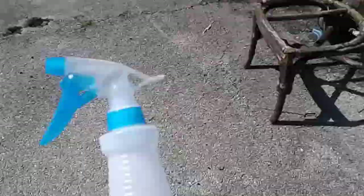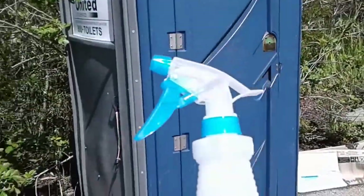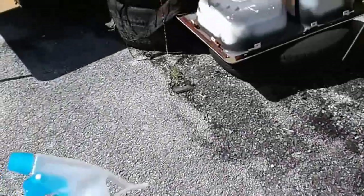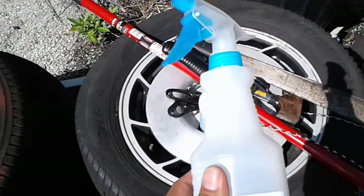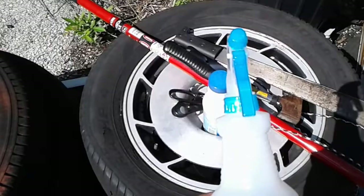Before I head out, I decide I had the sprayer in here that I had put in here with water and bleach. I think I'm going to add some more bleach and take it out there to spray down everything that's covered with mold to see if we can't get rid of the mold. We'll try it and see what happens.